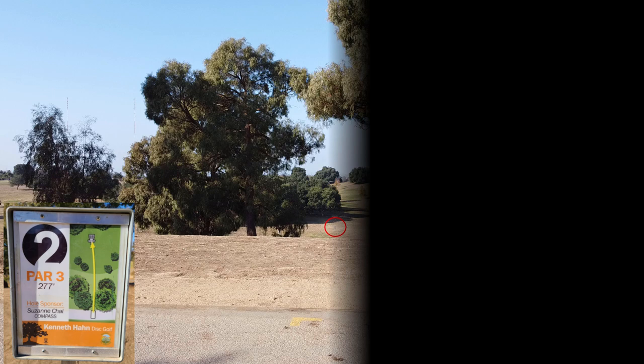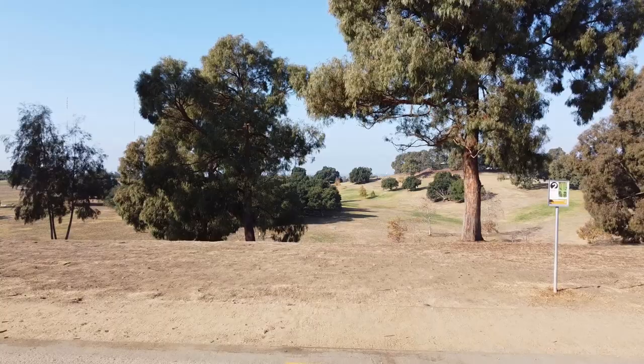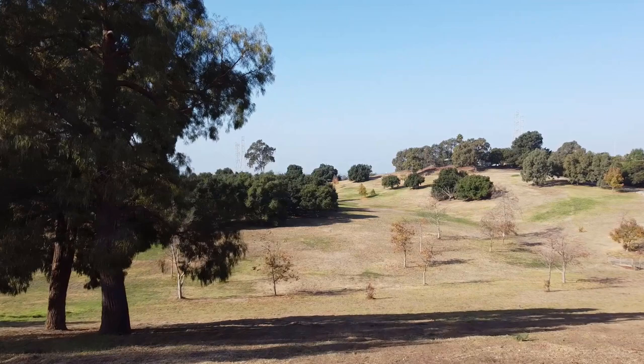Hole two, par three. Note that the tee sign says 277 feet — that's definitely not correct; it's probably a typo and should be 377 feet. Anyways, you're on top of a hill throwing way down, so normal rules apply. Keep your trajectory flat and ideally even down, which can be a little tricky since the tee pad is about 20 feet back from the crest. If you throw something flat or slightly down that ends left successfully, you should have a nice birdie look. If you make a mistake — don't throw fast enough or it fades out early — you're going to end up way left, and that mistake gets exaggerated on the hill.